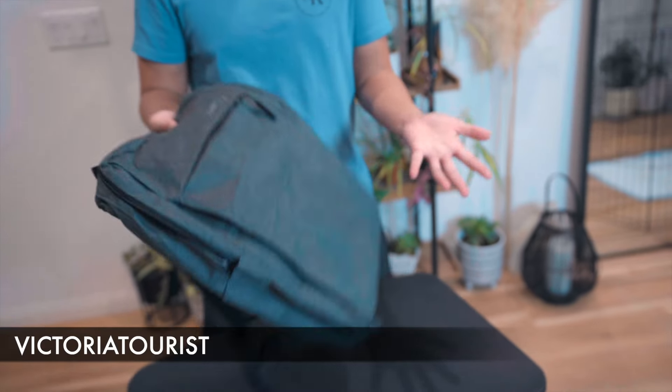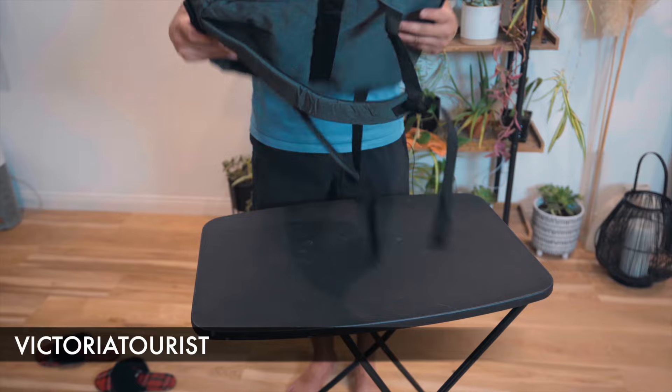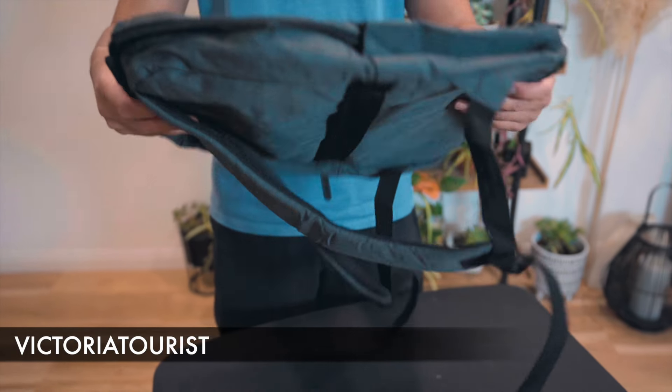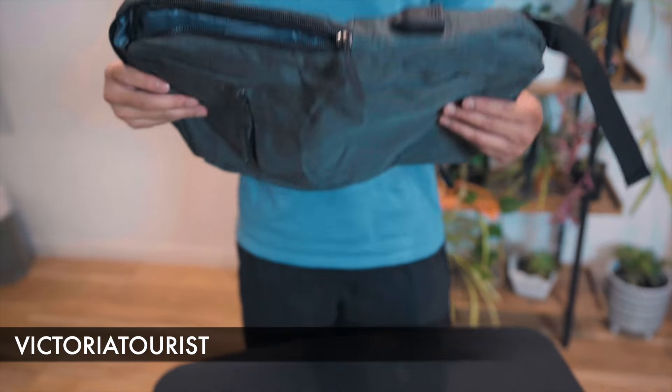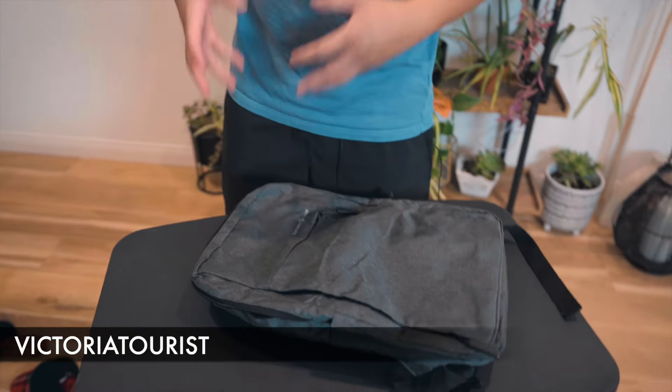Let's put my laptop in. I must forewarn you this is a very flimsy laptop bag — you can see how thin it gets. If weight is a problem for you and you want a really light laptop bag, this is great. But as far as padding goes, it doesn't really check the box.